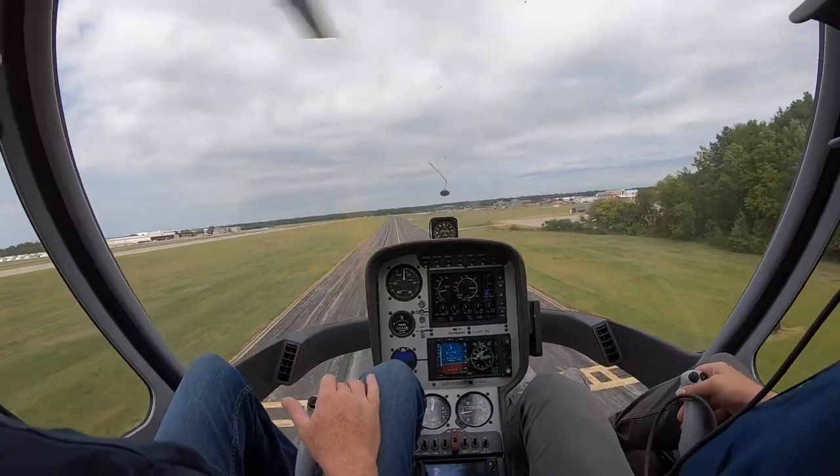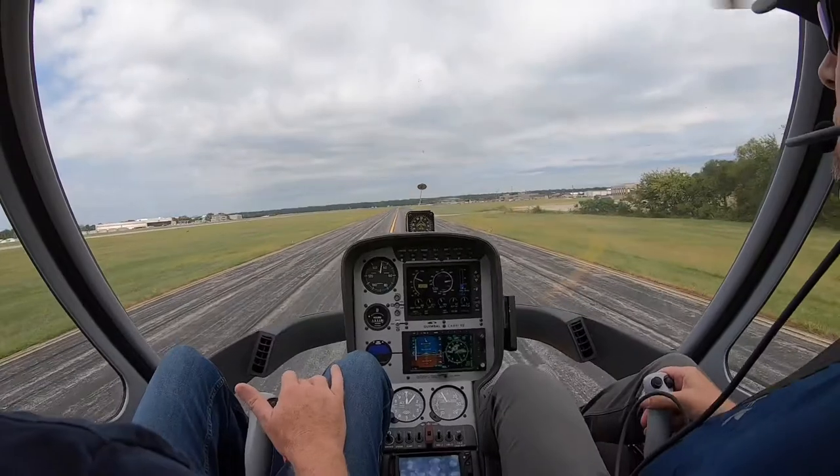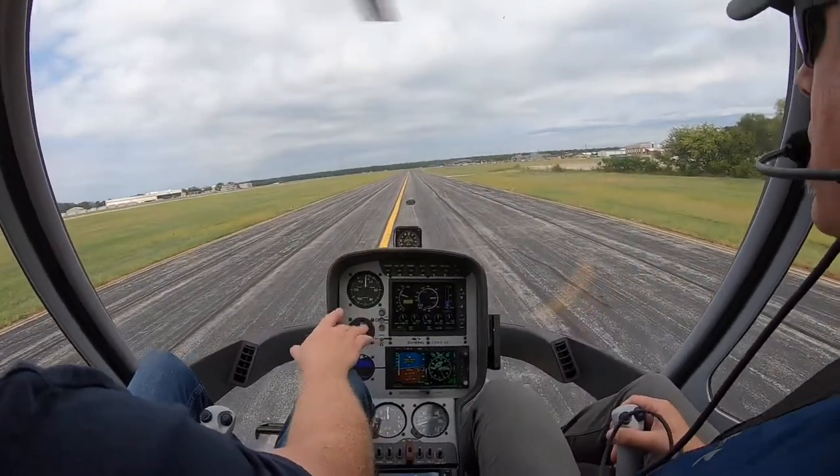Slow on the power. We don't want to have to pull a bunch at the bottom. Ideally, we want to try to keep it maybe 90-92 at the most.